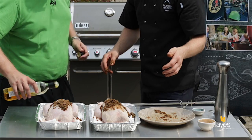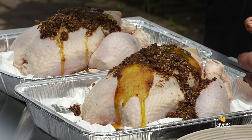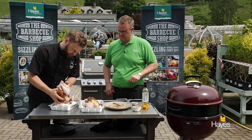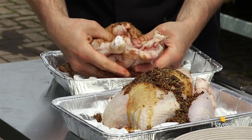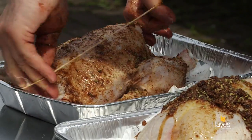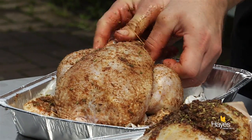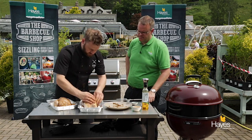Just drizzle that on — this is going to help the skin to crisp up as well. We'll just work this around, make sure we get into those wings and all the way around the back of those legs. We're just going to put the truss back on; this is going to help the chicken stay nice and compact while it's on the BBQ.